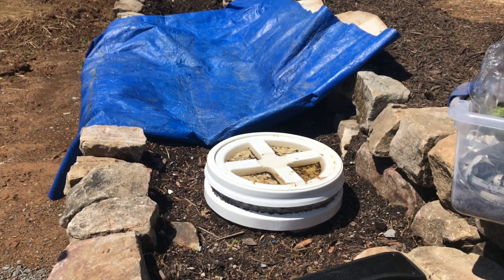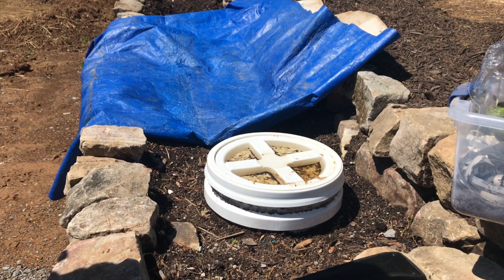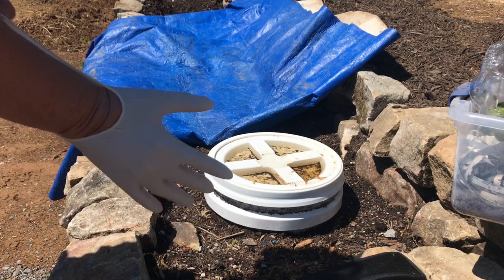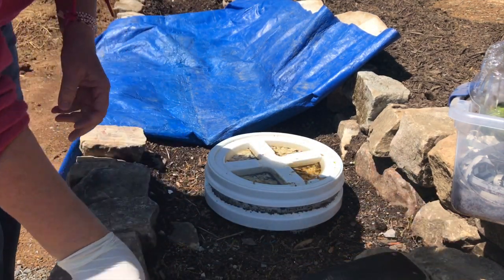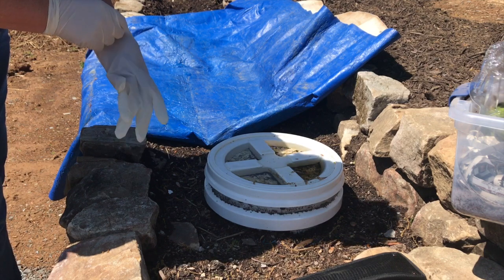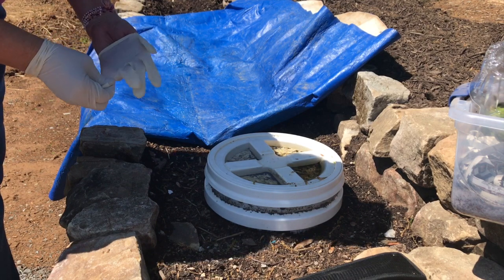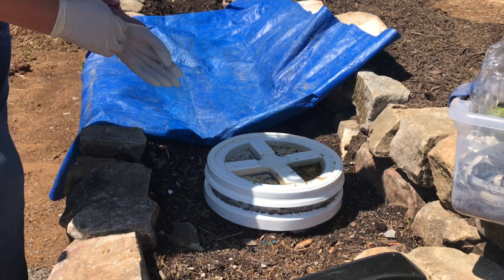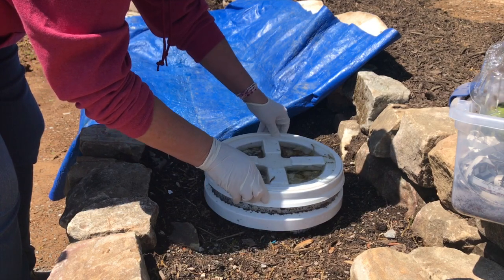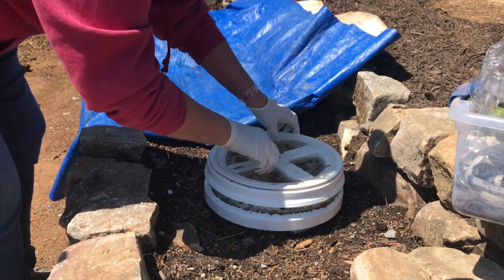Okay, here we are at the worm bucket. I really don't know what I'm going to have in here, so it's kind of exciting. I haven't put any fresh food in it in — I think it's been two weeks. I wanted to see if they could eat down what I put in last. And because we have holes drilled in the sides and the bottom, the worms can go in and out of this bucket. This has screws on it — we've been able to keep animals out of it that way.